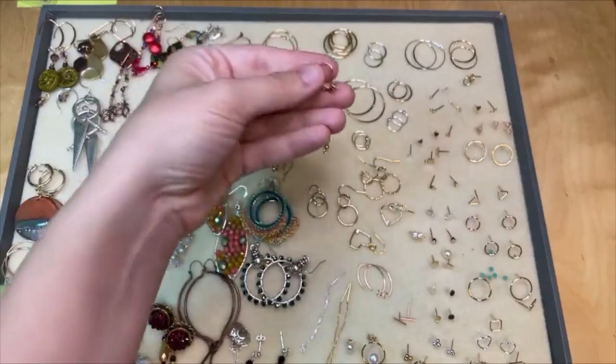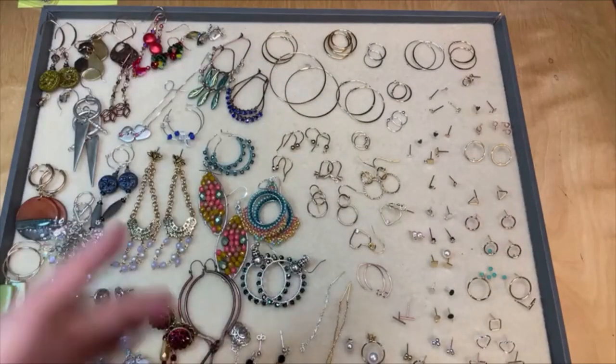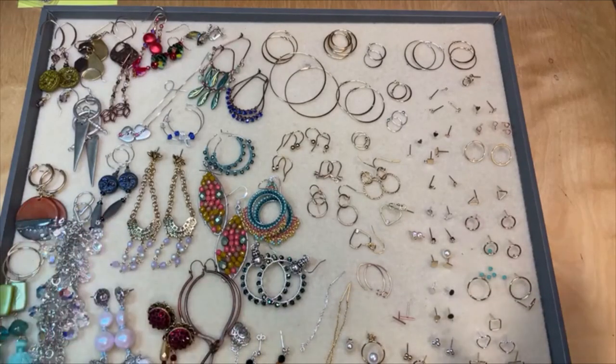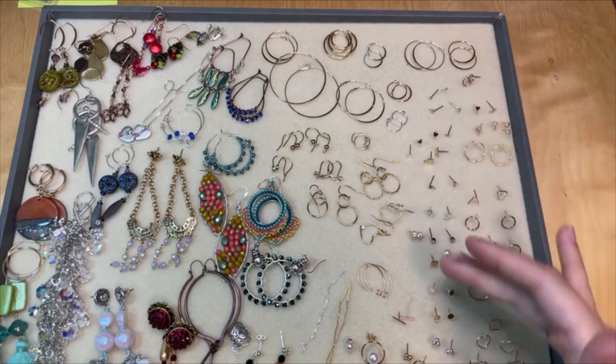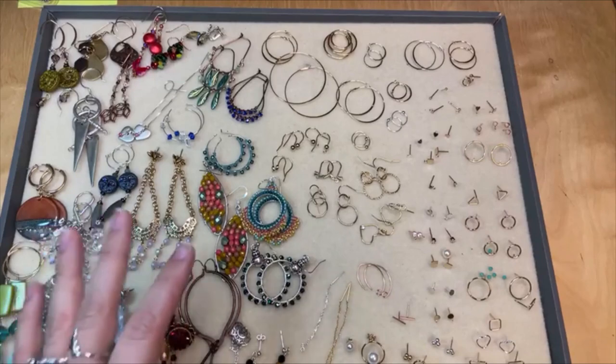We have lots of lever back options on our website, lots of options for all of these different earring styles. I've got a link to our general earring findings components page at artbeads.com so you can shop that page. And then in this launch, we've got some really cool post-earring options — all of these down here are post-earrings and there's any kind of post your heart desires.